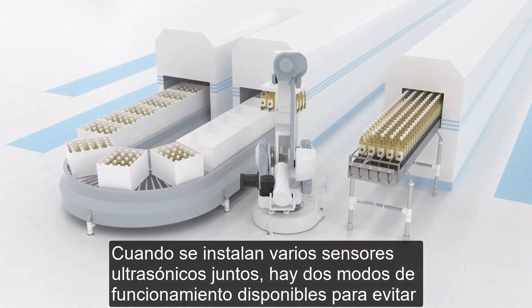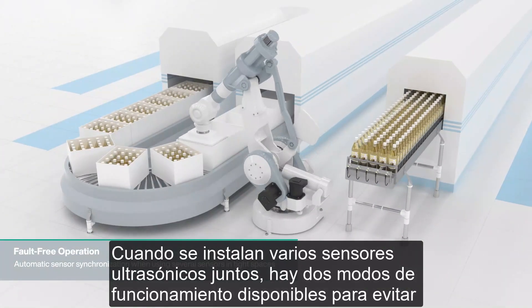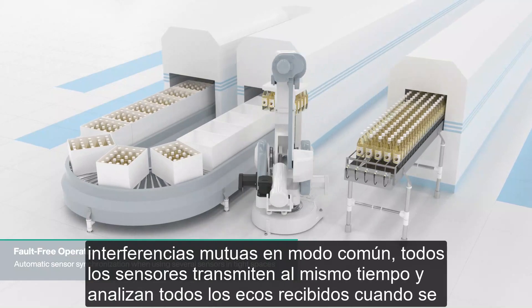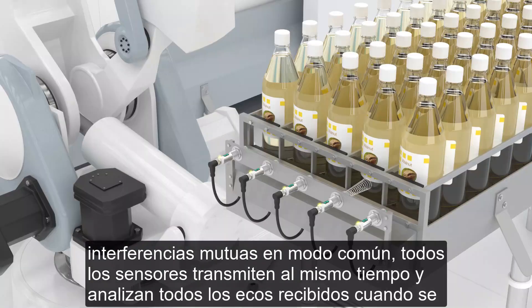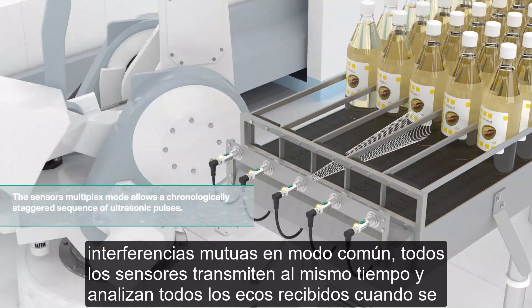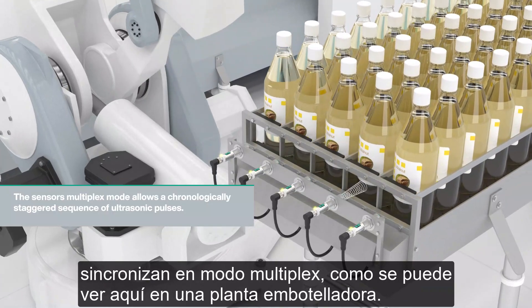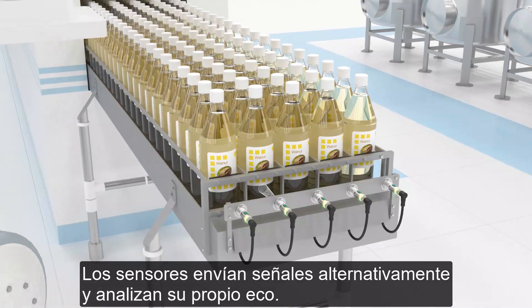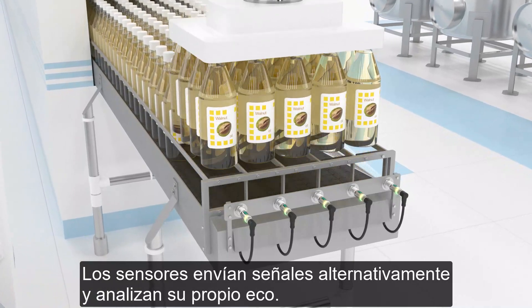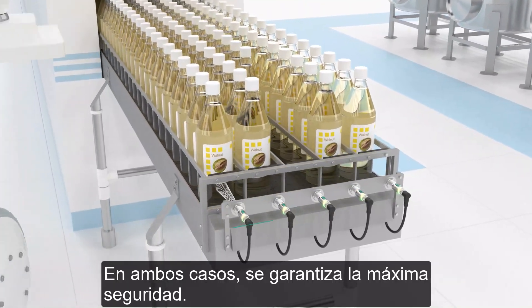When several ultrasonic sensors are installed close together, two operating modes are available to prevent mutual interference. In common mode, all sensors transmit at the same time and analyze all received echoes. When synchronized in multiplex mode, like you can see here in a bottling plant, the sensors send signals alternately and analyze their own echo. In both scenarios, maximum safety is ensured.